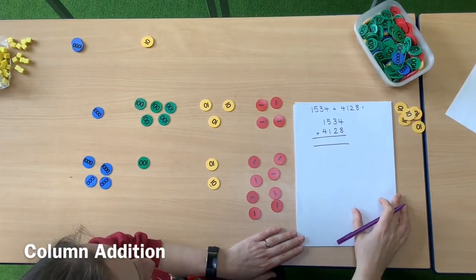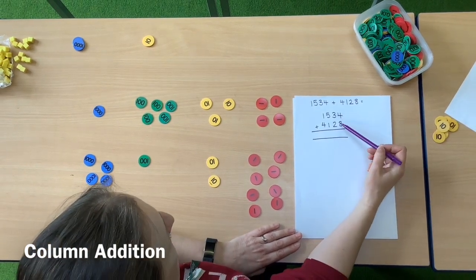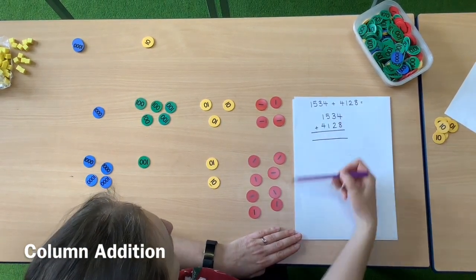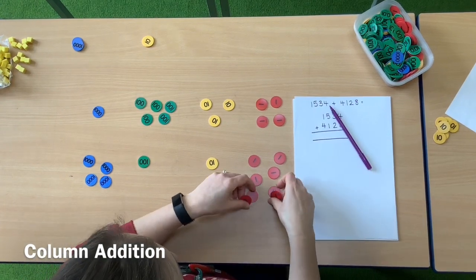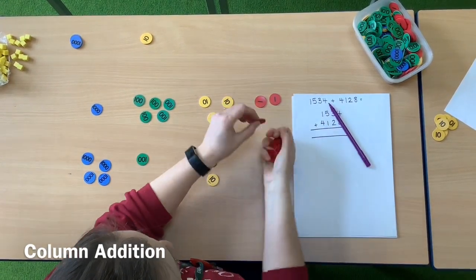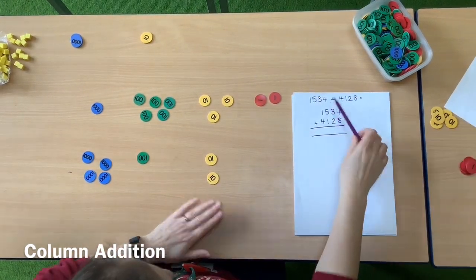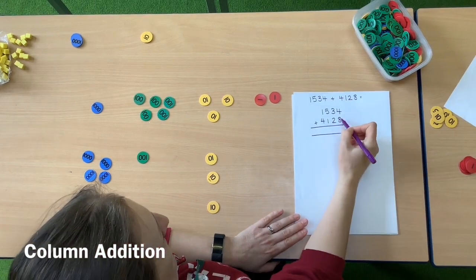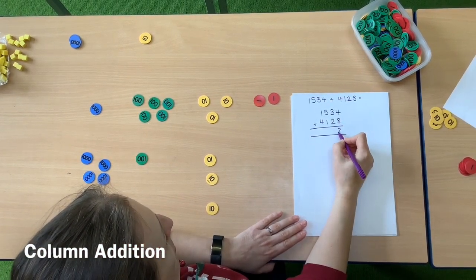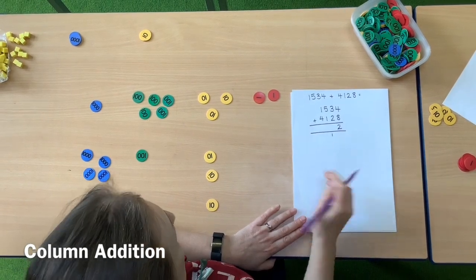As you know, with addition we start with the ones, so we'll go to the ones column first. We've got four ones and eight ones — that makes 12 ones altogether. So I'm going to take 10 of those ones and exchange them for a 10. I'll put that 10 at the bottom of the tens column so I don't forget to add it later. Written down: I've got two ones in the ones column and I pop my one underneath so I don't forget to add it on.